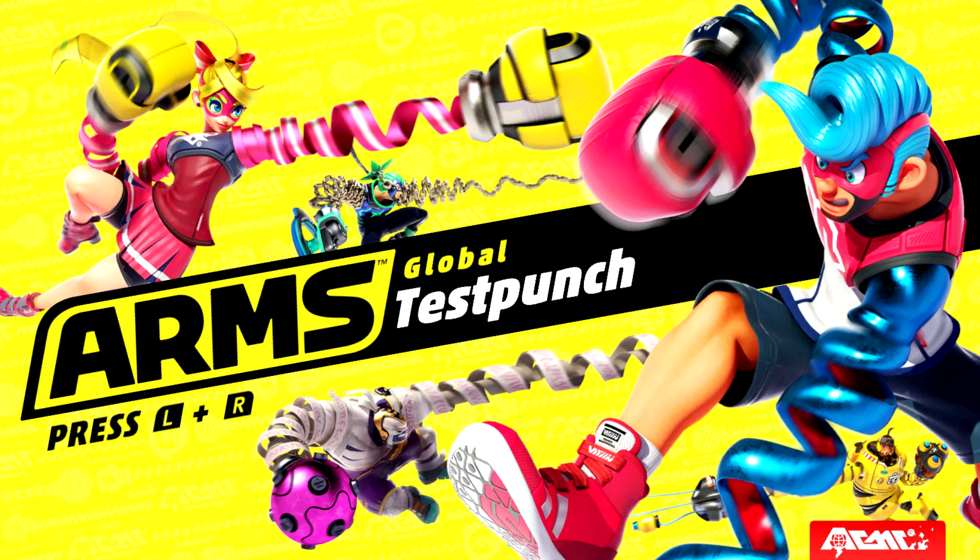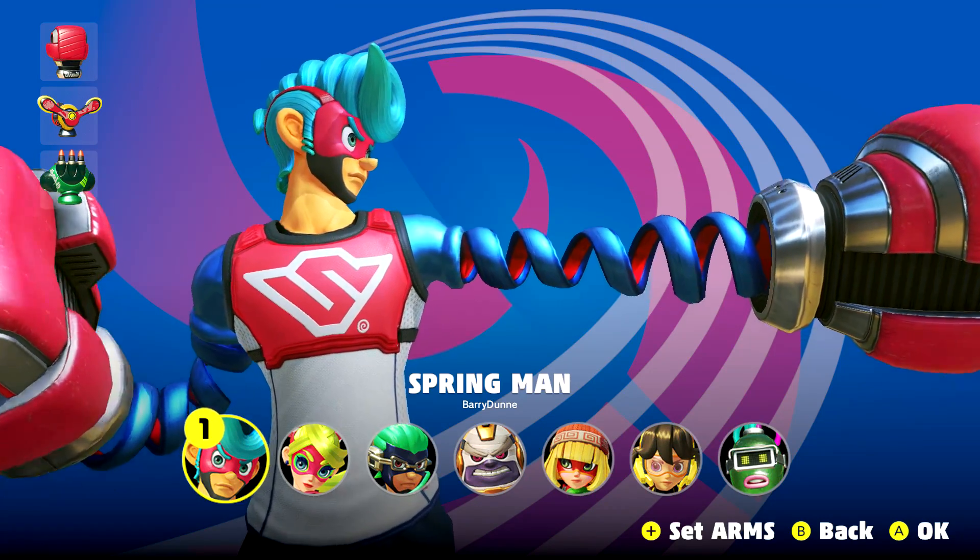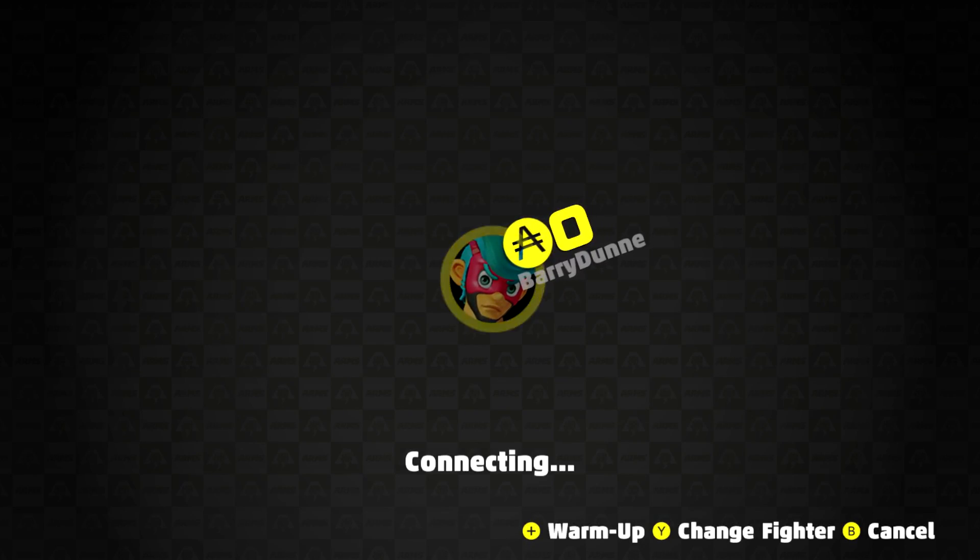Hey guys, Barry here and welcome to your gaming station, Nintendo Backed Gaming. Here we have a quick tutorial video on how to curve your punches in ARMS with the Pro Controller.